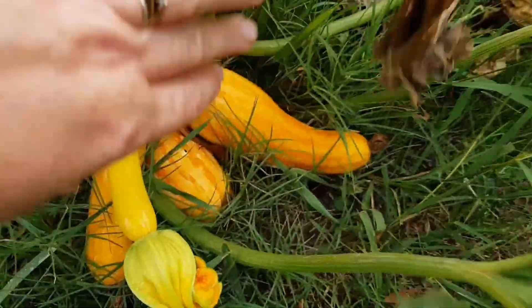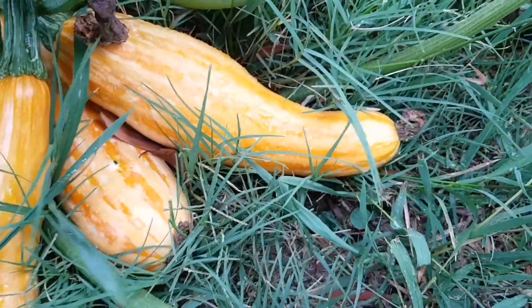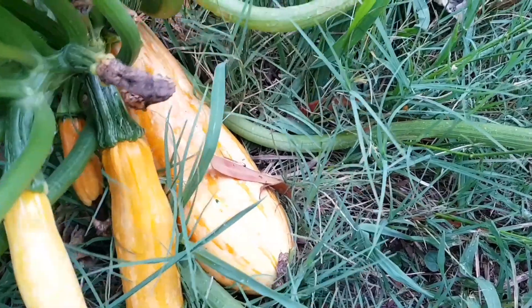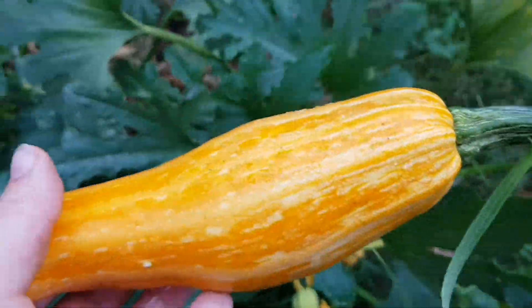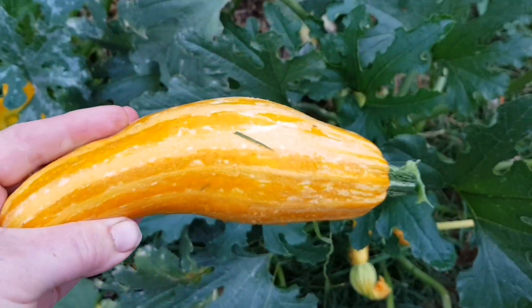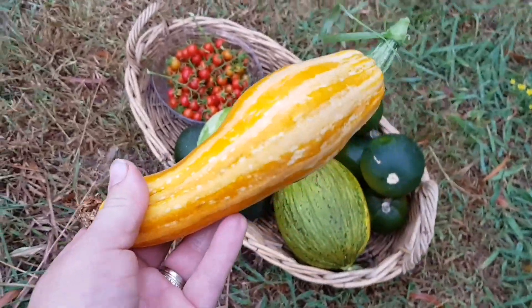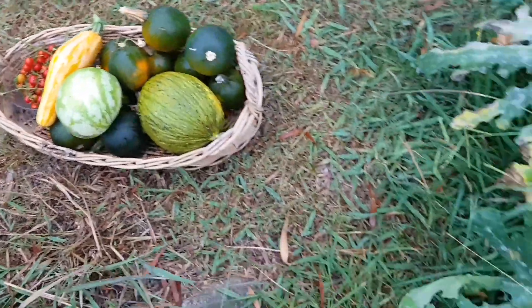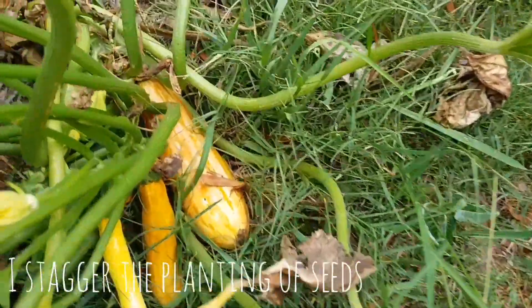The next thing I'm going to harvest are these golden zucchinis — they're really gorgeous and there are quite a few. I might just see if I could twist one off — yep, there we go. Isn't that lovely — look at the stripes and the pattern on that one. I'm going to be saving seeds from this one for next year. I planted these zucchinis a bit later in the season as succession sowing, to extend the growing season by planting crops at various stages.